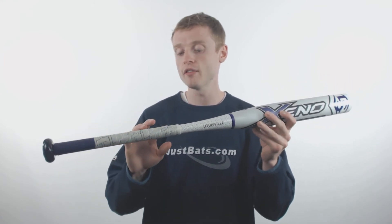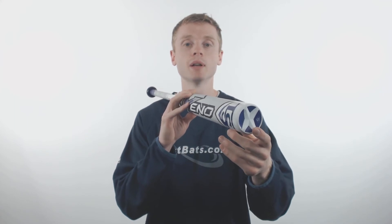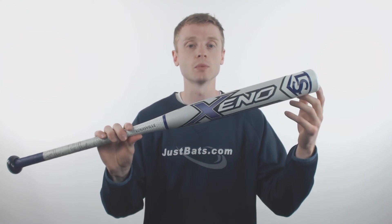On the handle, they've applied a synthetic bat grip which is extremely comfortable and gives you a medium tack. And then on the end cap is their brand new X cap, which is going to reduce unnecessary weight and improve that sweet spot.